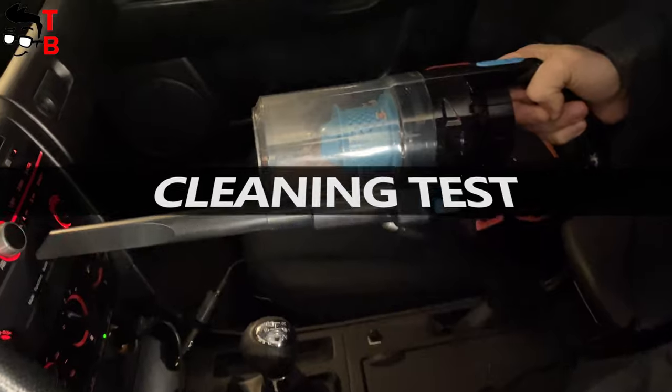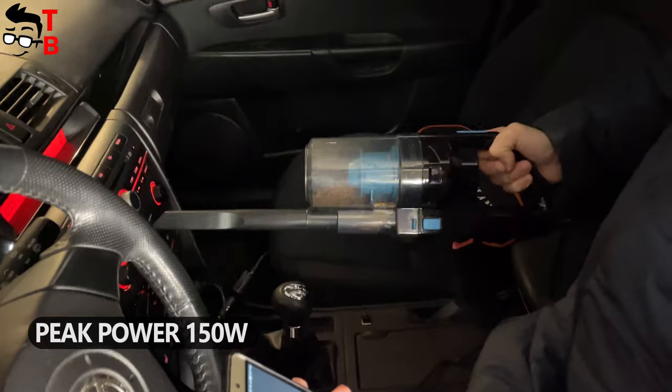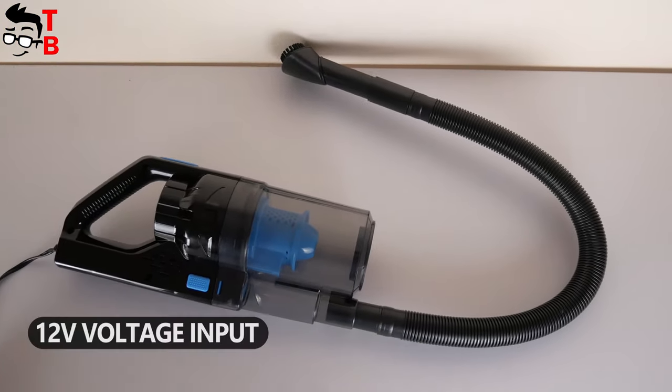As I already said, this vacuum cleaner has a suction power of 7500 Pa, while the peak power is 150W. By the way, it is also important to mention the voltage input – it is 12V.